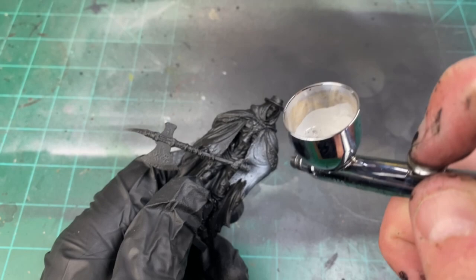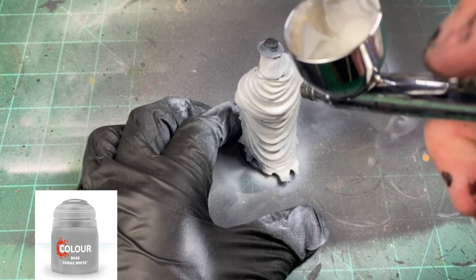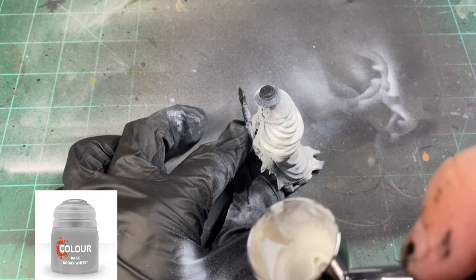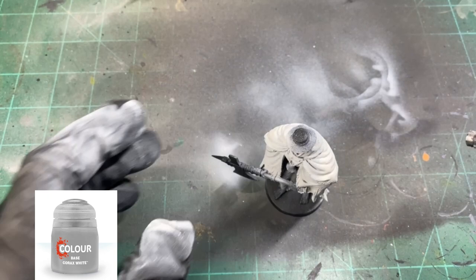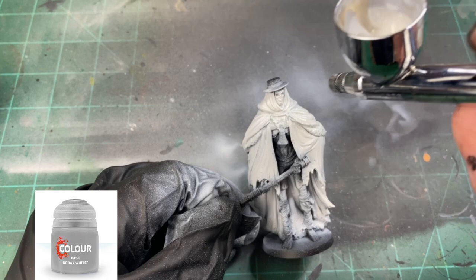Once that is completely dry, we're going to hit it from directly above, maybe at a 45 degree angle, to get that Corax White in there. That's going to be our nice base tone for our miniature that we're going to use to paint over. Just make sure we're getting those nice white colors on the face and on the shoulders where the sun is going to hit it the most.